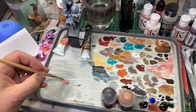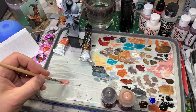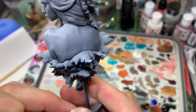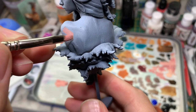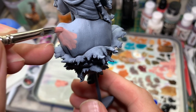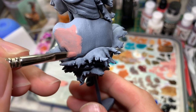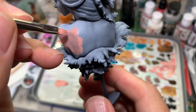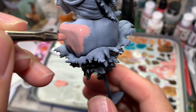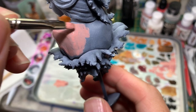Thin paint is a lot easier to control, but it takes a bit longer to dry. Let's add a little bit of skin colour on then. I'm going to be doing a few layers, so it'll look a bit sketchy at first. We're literally just brushing it on. I like to brush towards one particular direction, and we're getting a reasonably thin layer on.